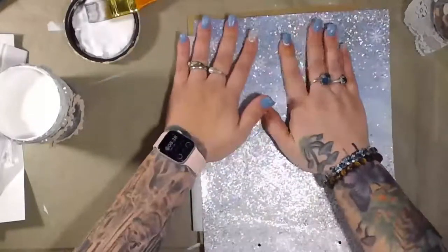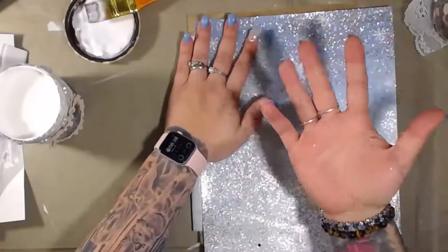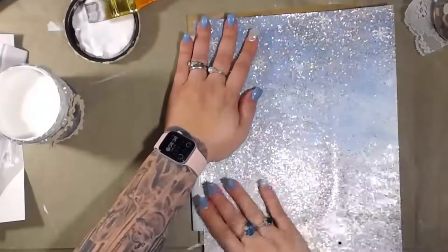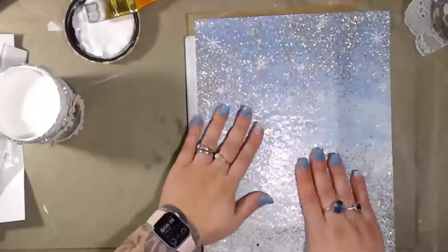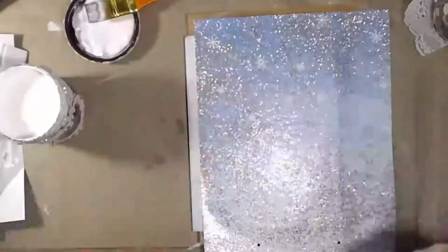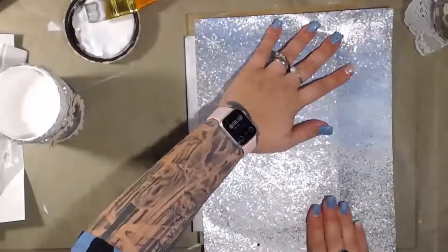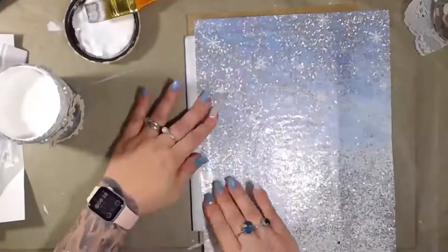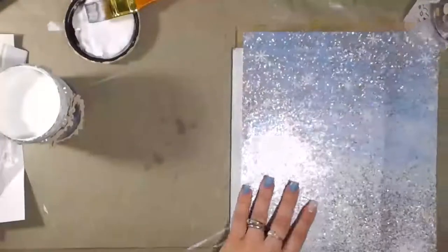I know plenty of you are probably going to say 'but Tasha, you don't like glitter!' I like the shine of glitter — I don't like the fact that it gets everywhere. I have a solution for that, I think. Right now I'm just pushing it down carefully because it really will get everywhere and it's already all over my pants. I love the sparkle of glitter, I just don't like the mess.